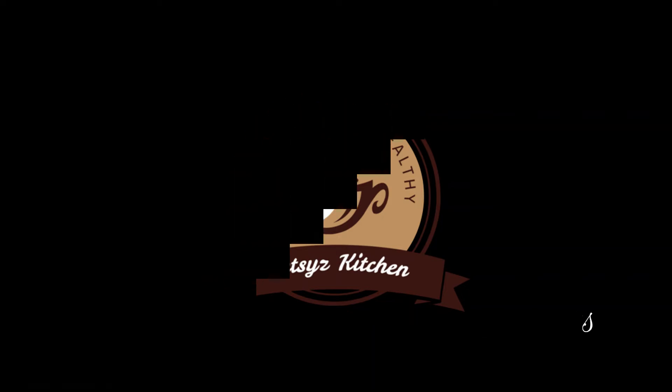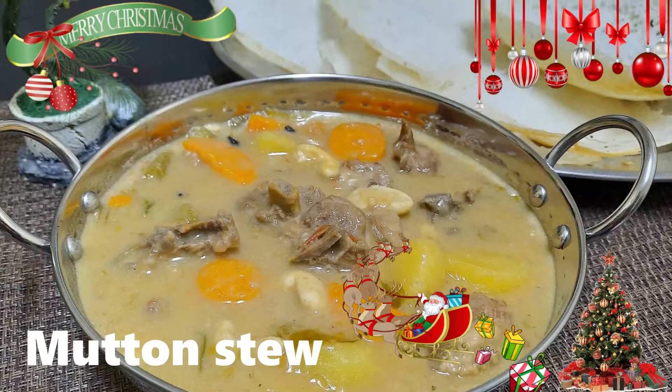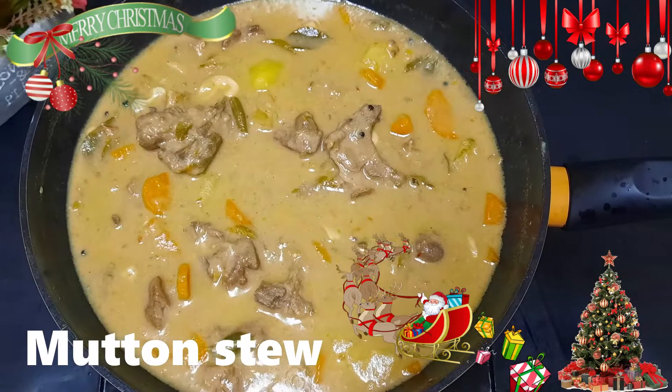Hi friends, welcome back to my channel. I am ready to go here with a Christmas special mutton stew. This is a very tasty mutton stew with a very tasty flavor.